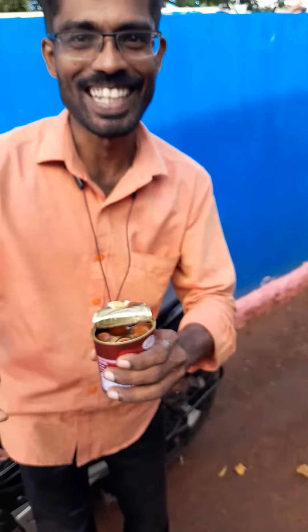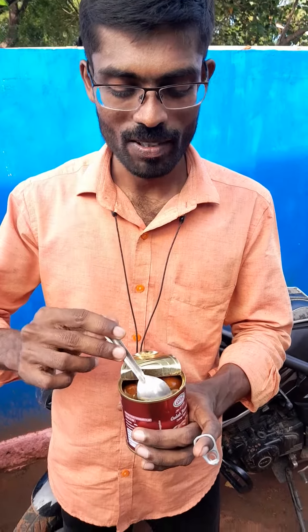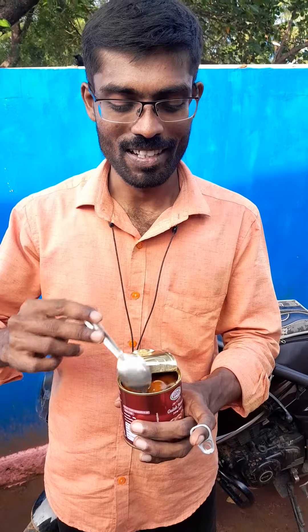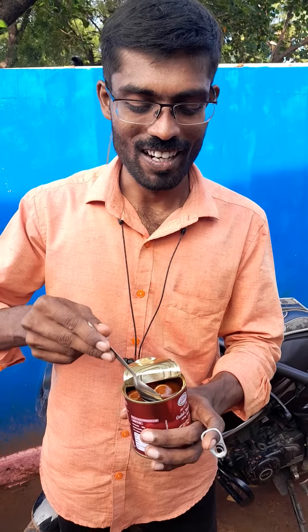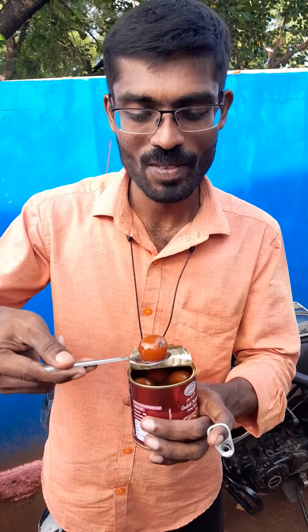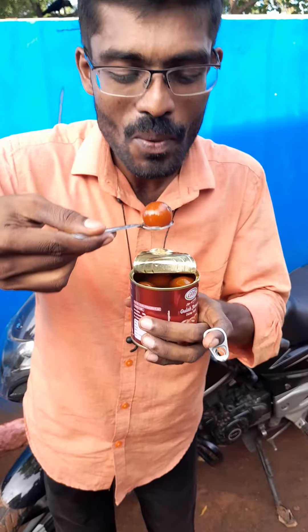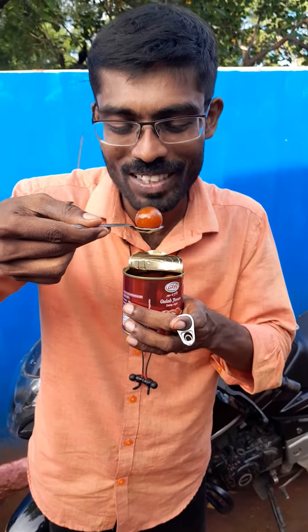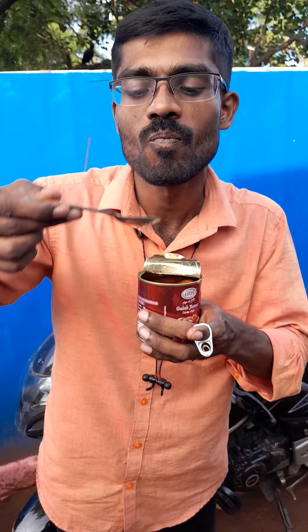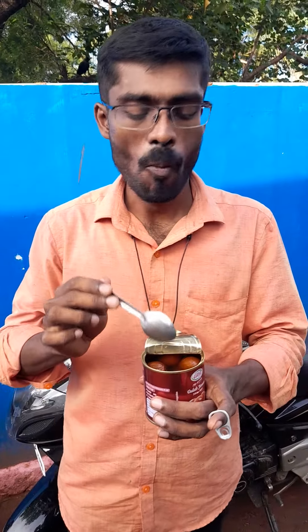Wow, this is the end of the first time. I am one of the first to review this. It was a first visit. This is a good thing — it's very good.